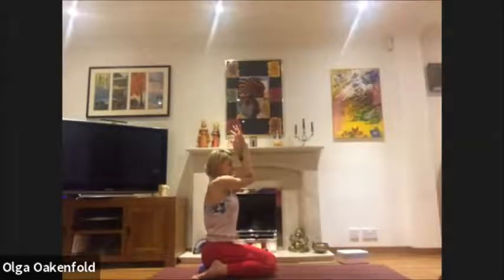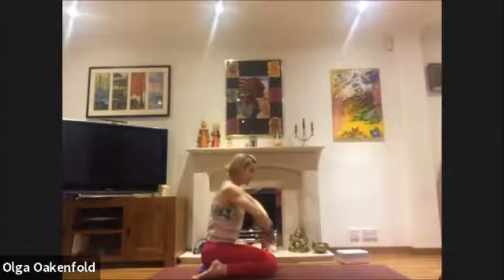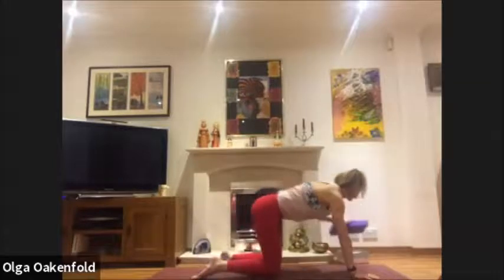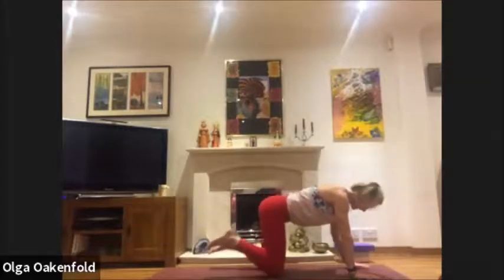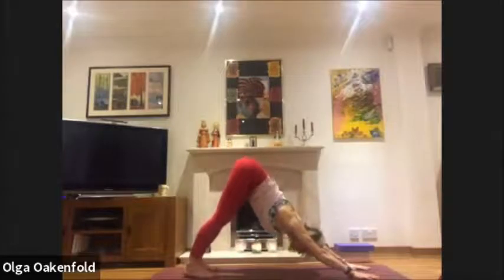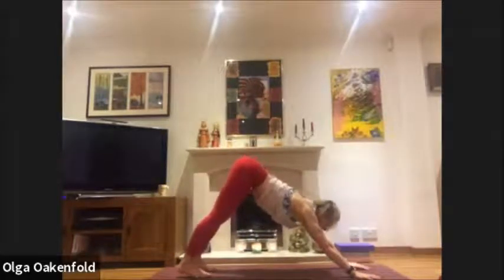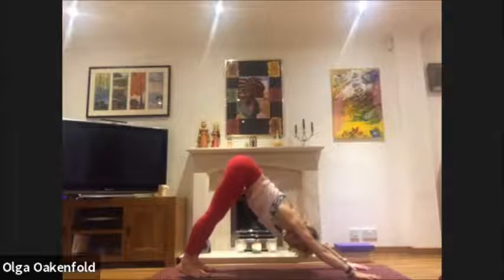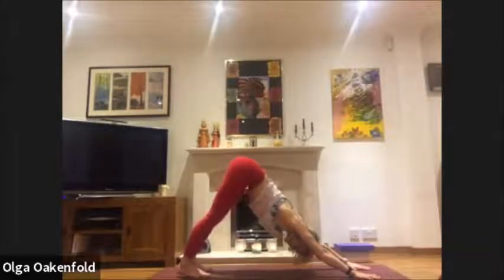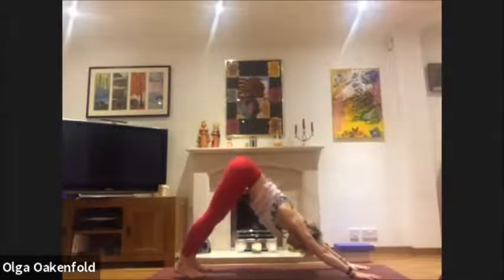Inhale. Exhale, relax here, come onto all fours, move the block to the side, come back up to downward facing dog. Have a good stretch — lift your sitting bones high, thigh bones moving back. Allow this change from the back of the legs, no rush, enjoy the movement and the stretch.